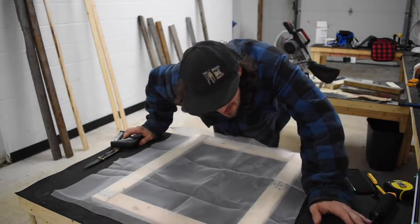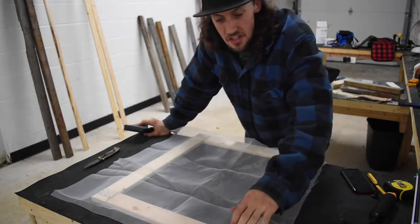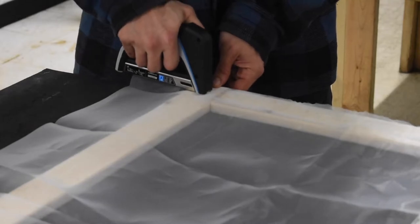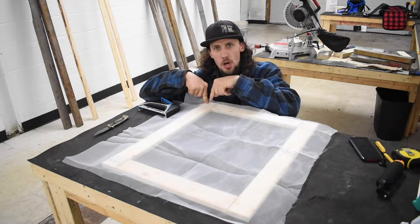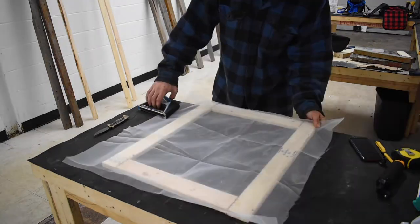Grab your staple gun and when you start to staple the mesh, just pick one corner and start there. Lay a staple right in that first corner to get going. Once you get your first corner stapled, go progressively all around the screen putting one staple in each corner. Pull the screen over to each side and put a staple right in that corner. When pulling the mesh to get the tension, be sure you don't pull too tight because it will rip the mesh right out of the staple. You'll be able to feel the right amount of tension.